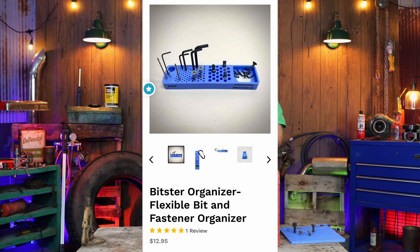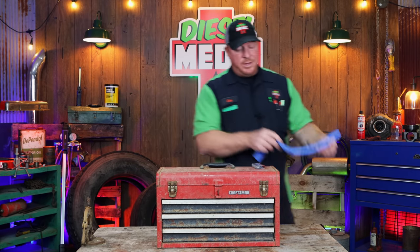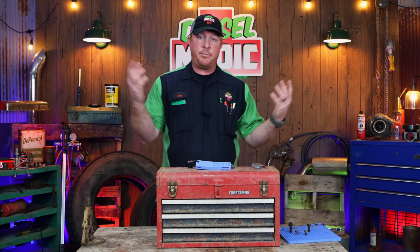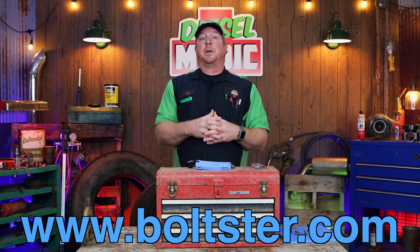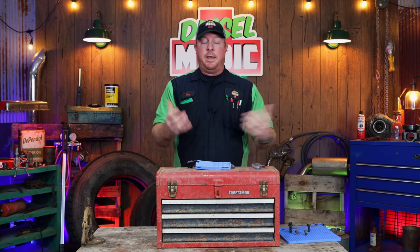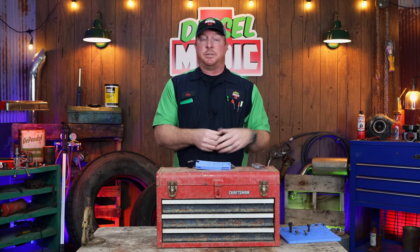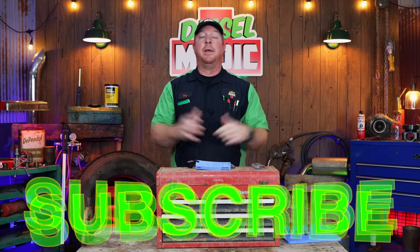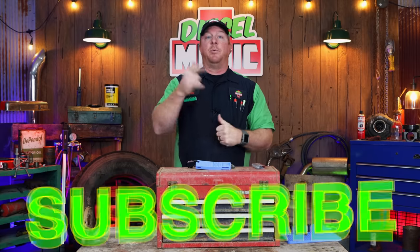The small Bitster is $12.95 and the 10x10 Bolster mat is $29.45 — so you're not breaking the bank, and it's going to help you stay organized and get your jobs done a little bit easier. Check these out at www.bolster.com — links are in the description. These are fun little products that help you stay organized, keep up with your stuff, and make sure you don't miss anything. As always, thanks for watching — if you like it hit the thumbs up, click subscribe, and we'll catch you next time.